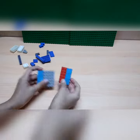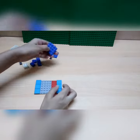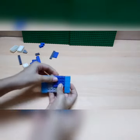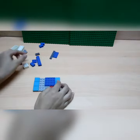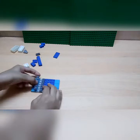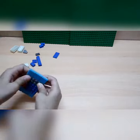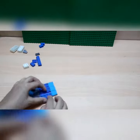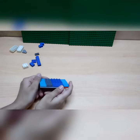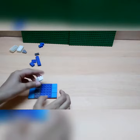Put each one on the sides like this. Then we'll take a four-by-four dark blue piece — or any blue if you want — and then two one-by-six pieces of any color over here. Then again a two-by-four piece over here.